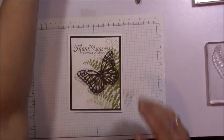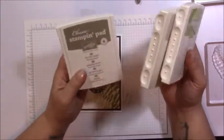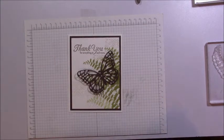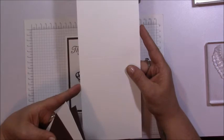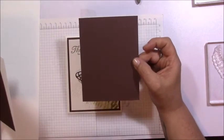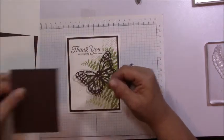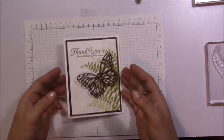The three colors we're using for stamp pads are Pear Pizzazz, Sierra Sand, and Tip Top Taupe. Tip Top Taupe is one of the 2015 to 2017 in-colors that will be staying with us for another year. For the card itself, you'll need a piece of Whisper White cut at four and a quarter by 11 inches, scored at five and a half; a piece of Chocolate Chip cut at four inches by five and a quarter; another piece of Whisper White for stamping cut at three and three quarters by five inches; and a scrap piece of Chocolate Chip for the butterfly.